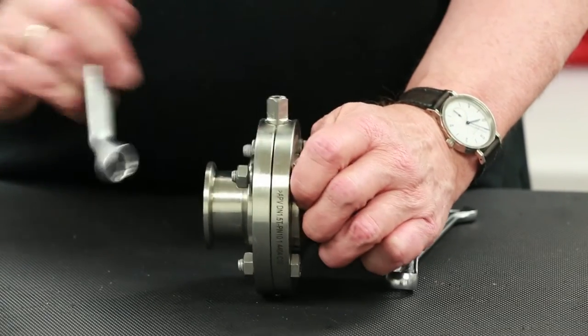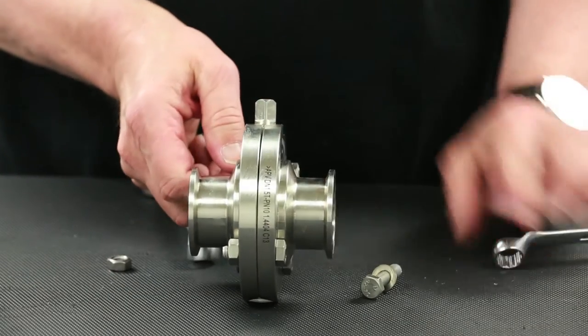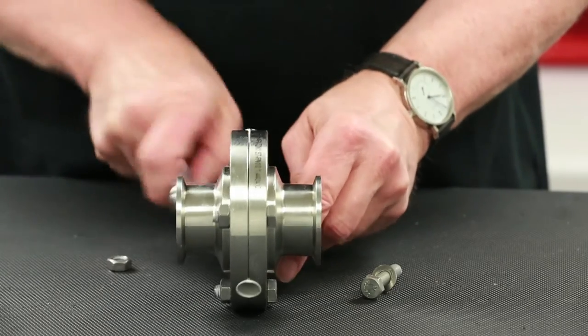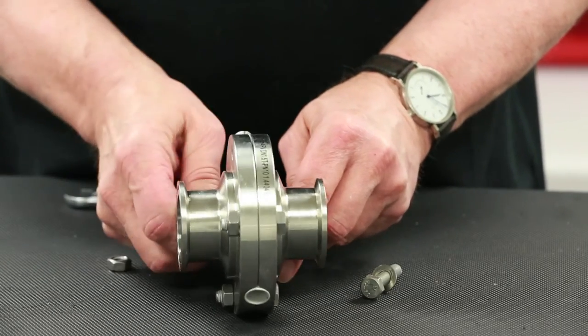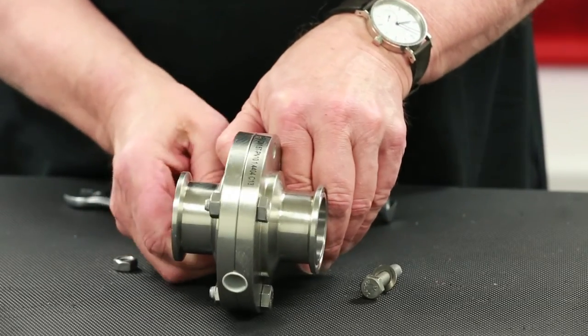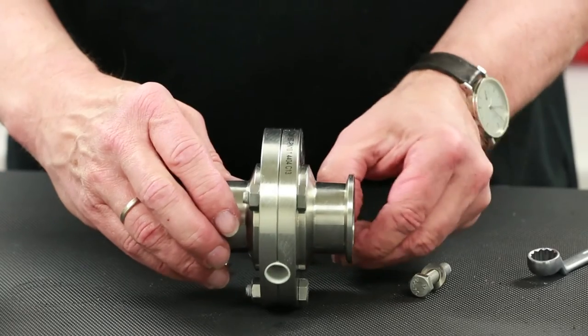After housing flange bolts are tightened, loosen and remove the two upper housing flange bolts so that the actuator, coupling, and position indicator can be installed. For manual handles rather than actuators, this step is not necessary and the handle can be attached directly onto the upper stem of the valve to align with the disc.